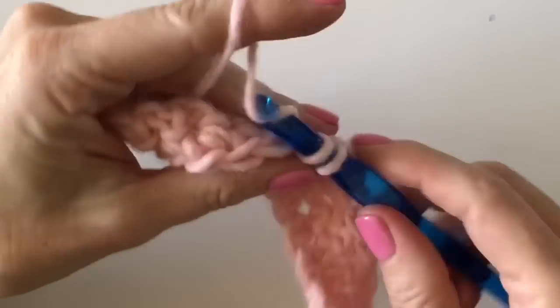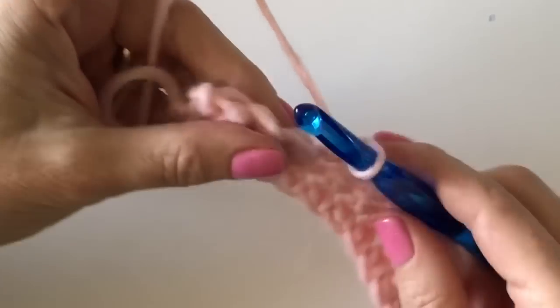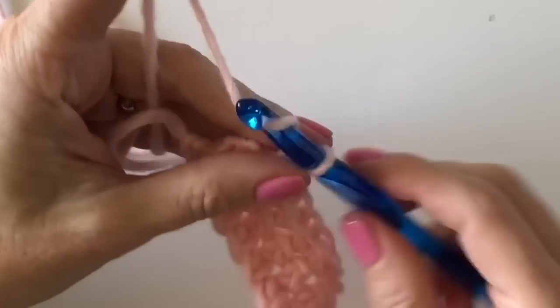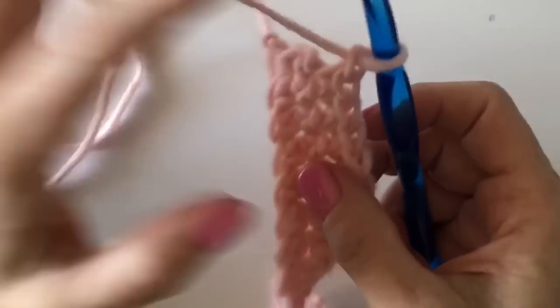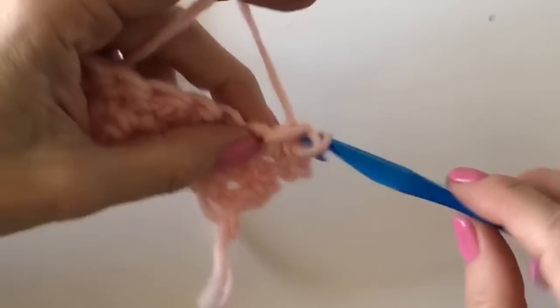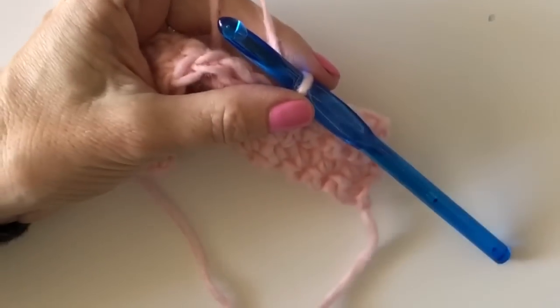Now finish seven single crochets to the end of the row. Chain one and turn, and work 15 single crochets across to the other side. Then we will work our two berry stitches.